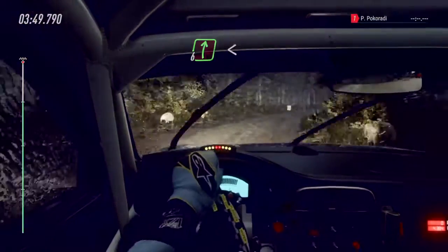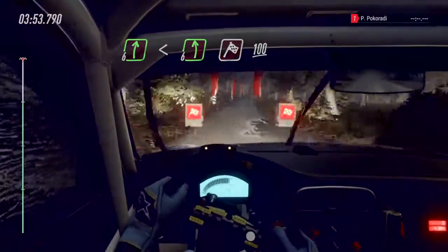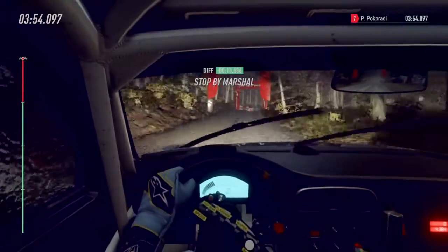Opens, flat over crest, hit to six left, one hundred of a finish to stop. Well done.